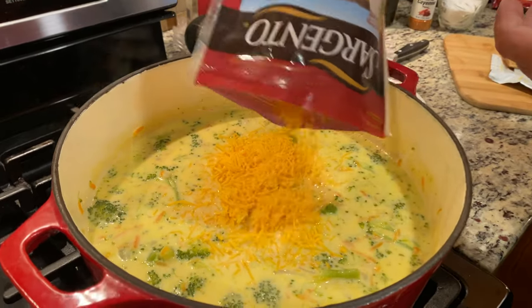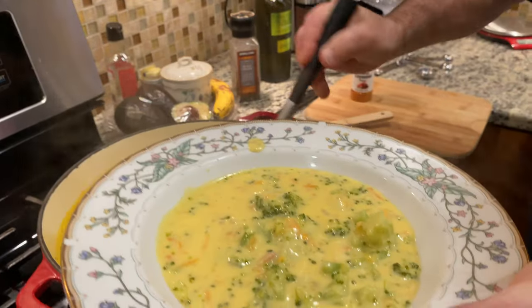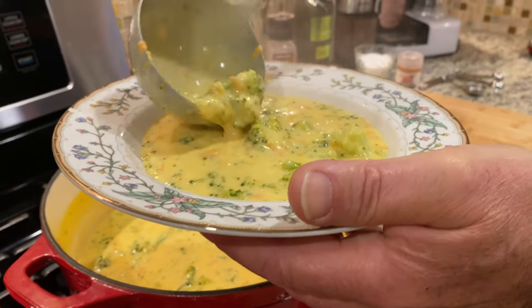Welcome to the channel. We're going to make today a simple, delicious soup, which is the cheddar and broccoli soup.